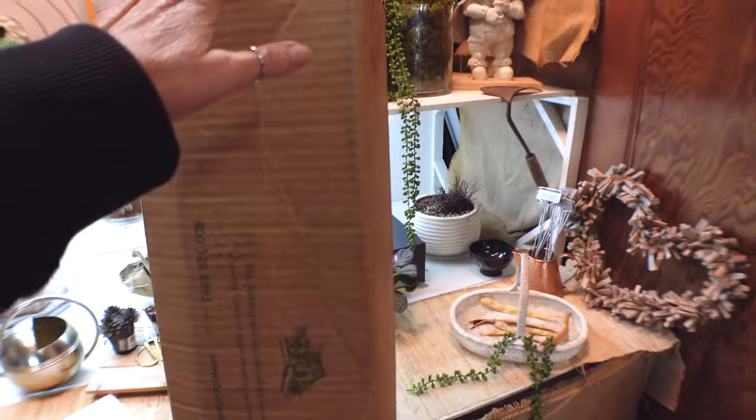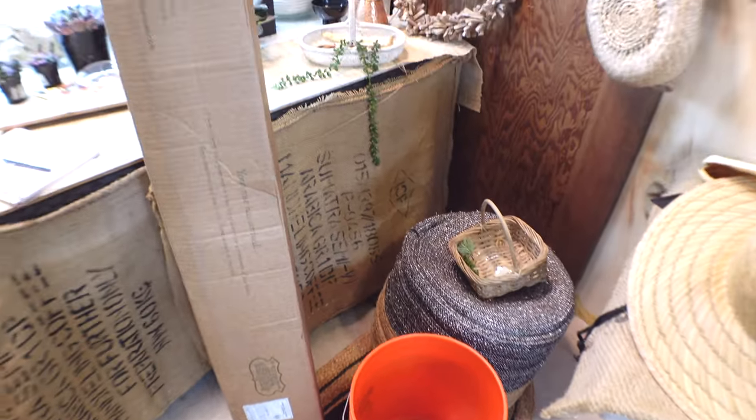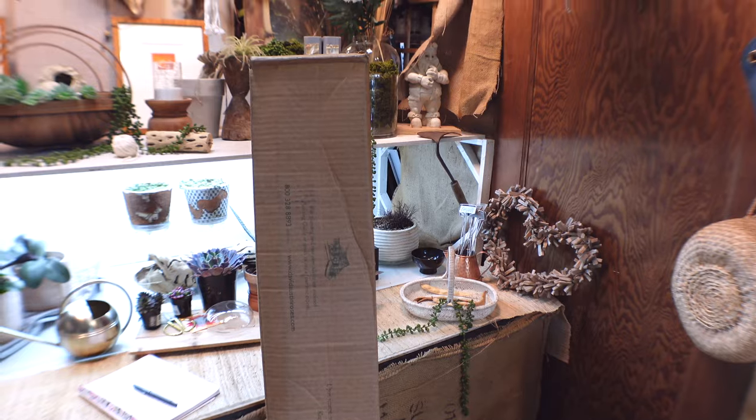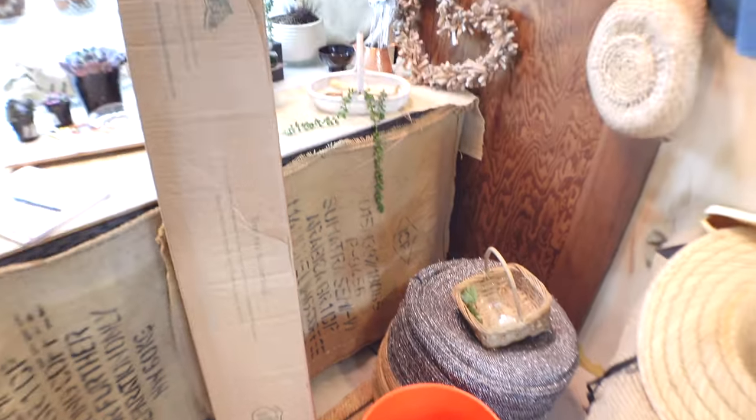I got the rose, I got this full of water and I'm going to go ahead and insert it. This is a bare root rose, so I'm going to insert it in water for 24 hours before I plant it outside.